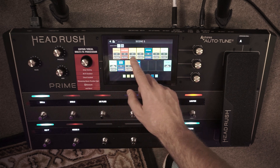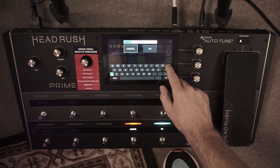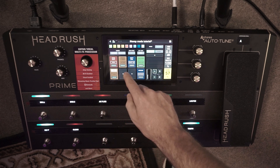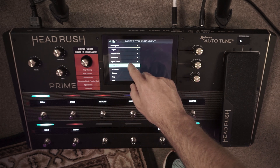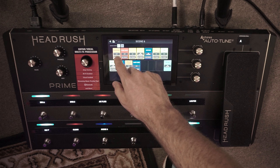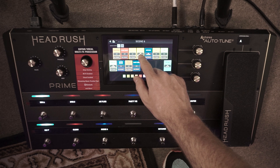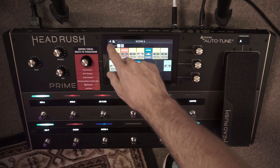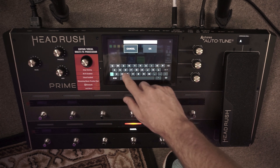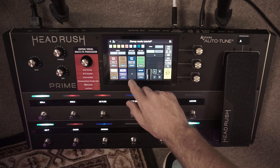Set up your effects as you like for the clean tone, come back, push the middle button where it says 'scene 5', and rename that to 'clean'. For the second block we want to set up as our crunch — bring up any effect block, go toggle, hold, scene, then come up to edit. Wire off, comp off, make sure the Black Death is on, scroll through and everything else is how we want it. Come back and rename that scene to 'crunch'.